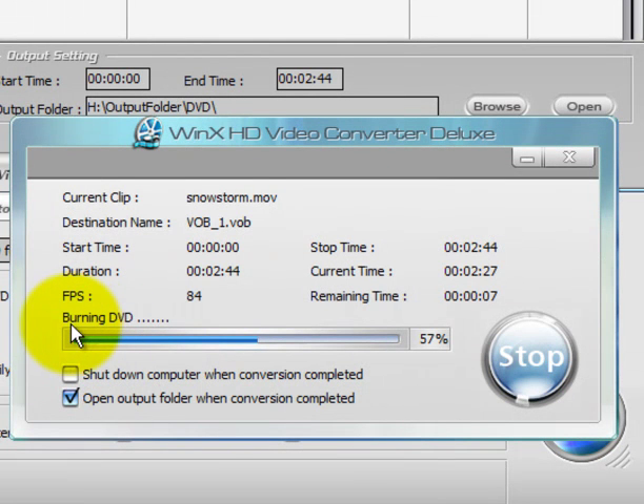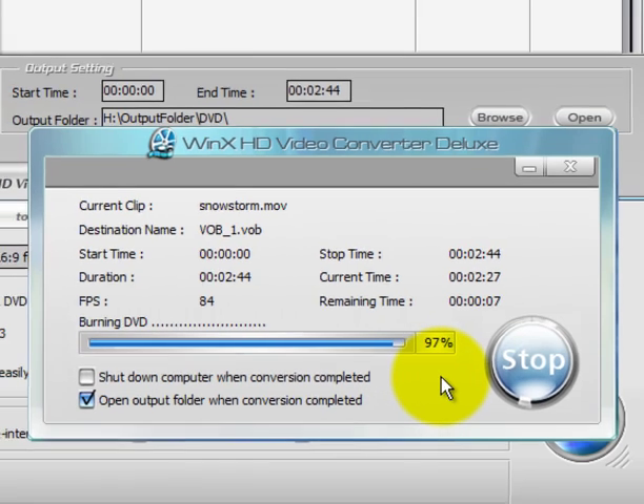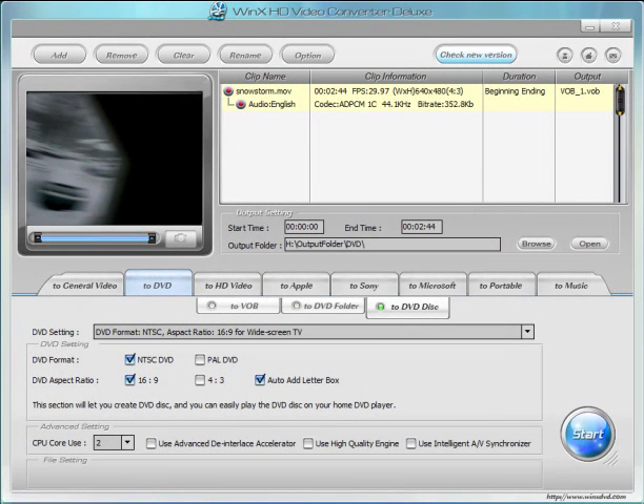As you can see, it's telling us here that it's burning the DVD and we're about 57% into that process. You'll find that WinX HD Video Converter Deluxe is a very stable and fast program when it comes to everything that it does, whether it's DVD burning or video file conversions. Once the process has completed, the dialog box will go away and your copied DVD will be ejected from your DVD burner, and you should be able to place that into a DVD player and it should play just fine.